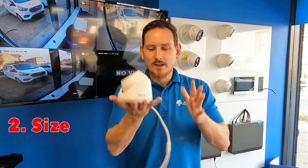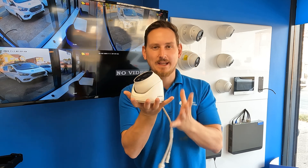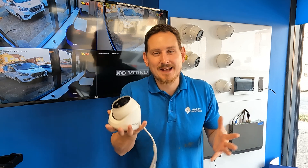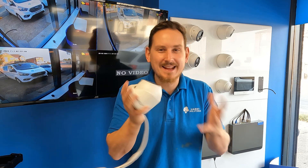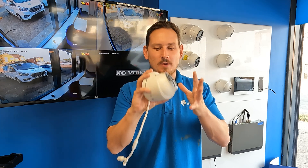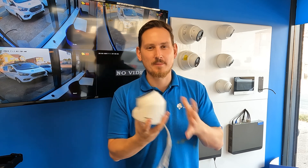The next thing is the size of the camera. This camera doesn't have its original base on it here, but you can see how bulky and chunky it is compared to some of the TVI cameras. Some people like that, some people don't mind it — I actually don't mind it so much — but I thought I'd mention it in the dislike list so you're aware of how bulky these cameras can look even when sat on one of their bases.